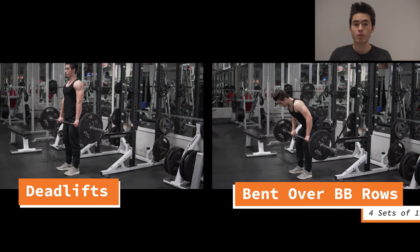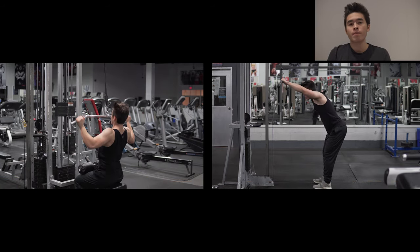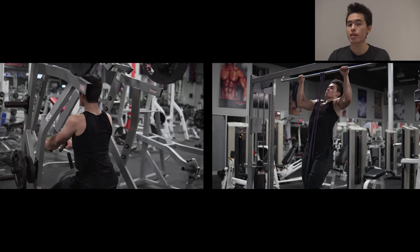Hey everyone, welcome to our second workout this week. We're going to be training back again and carrying over the three supersets from last week — the deadlift bent-over barbell rows, the lat pulldown and straight arm lat pulldown, and the machine row and assisted pull-up superset. Our next superset is going to be one-arm dumbbell rows superset with the V-bar or neutral grip lat pulldown.